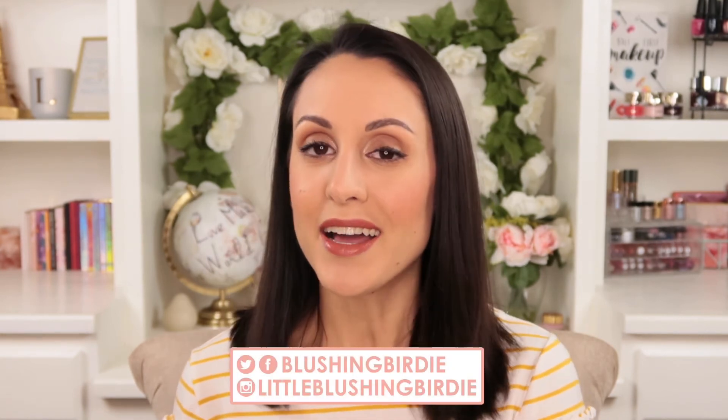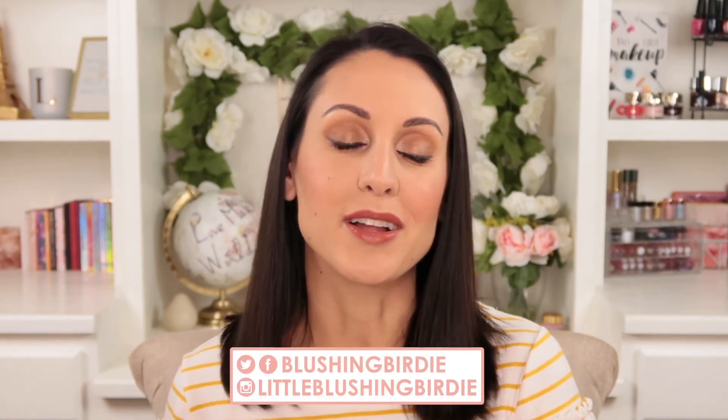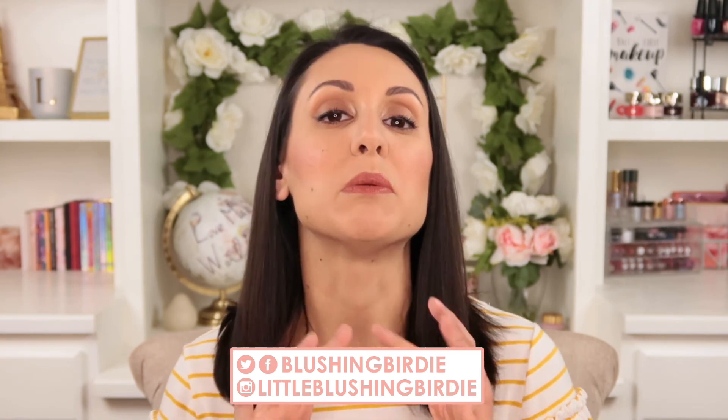If you'd like to see more beauty content from me, you can follow me on Instagram at little blushing birdie or on Twitter at blushing birdie — I'll put my handles right here on the screen. I hope you guys have a wonderful rest of your day. Stay beautifully bold and I will see you in another video!